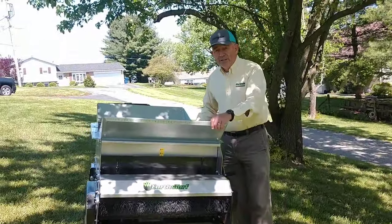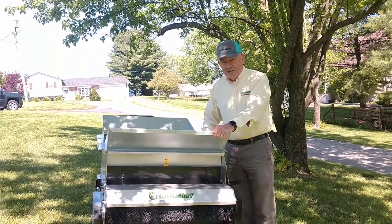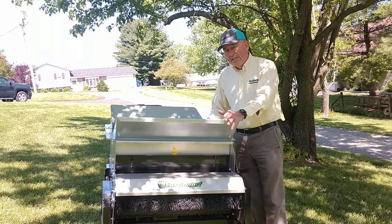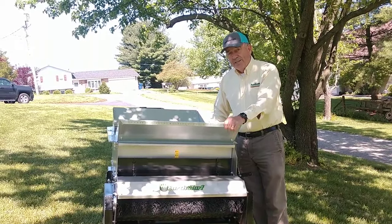This is our top of the line unit, available from Earth & Turf Products. The telephone number is 888-693-2638 if you have any questions, or you can check us out on the web at www.earthandturf.com. Thank you for your attention today and have a great week.